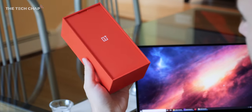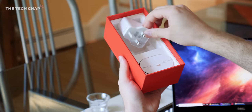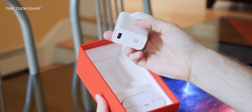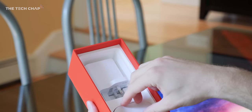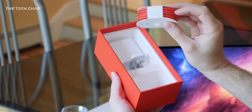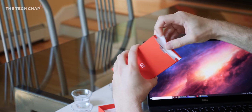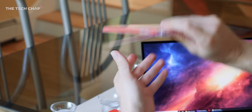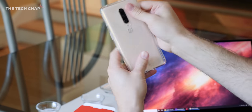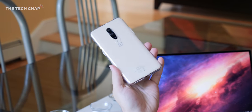So in the box we get the phone of course, but elsewhere we get the Warp Charger — OnePlus's unique 30-watt charger that gets to 50% in 20 minutes, which is about 10 minutes faster than last year. We also get their famous red USB-C to USB-A cable. One nice touch is that OnePlus always includes a clear plastic case in the box, because as nice as the phone is it's a little bit slippery, so you can pop that on and still see the beautiful Almond color while keeping it protected.